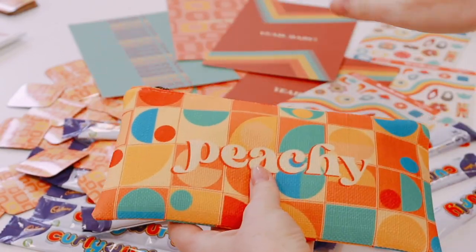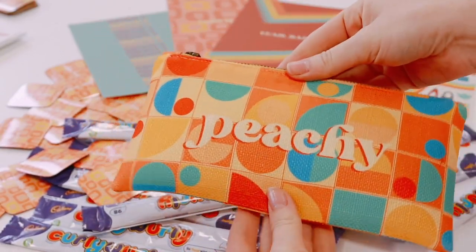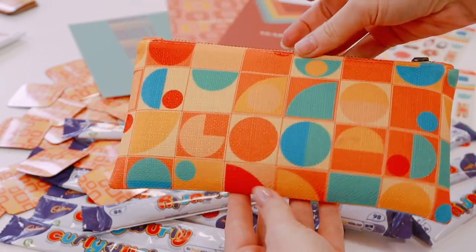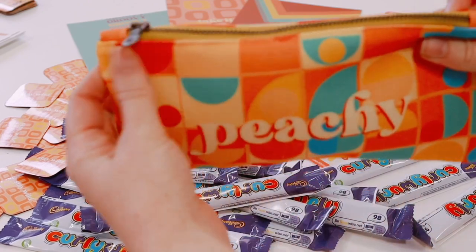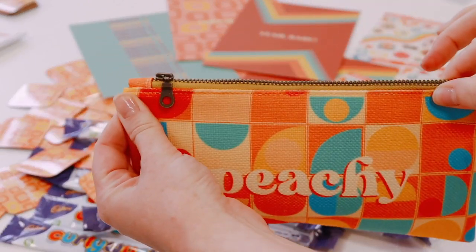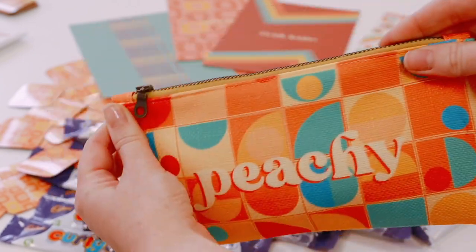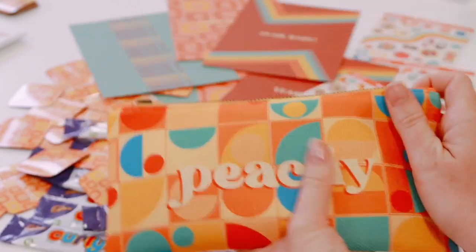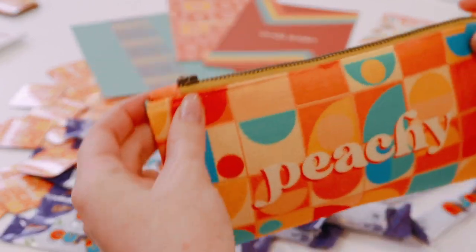I've got everything assembled because I was just doing a little reel about it. This is the pencil case — this is the front and this is the back. There's a bit of thread on it, and these are the retro zips. I've got three colors: a mustard yellow, a dark forest green, and a burgundy — all great 70s colors. They're all fully lined.